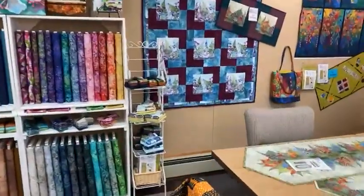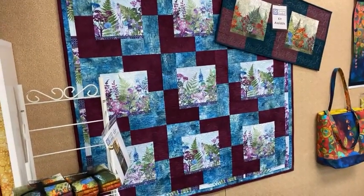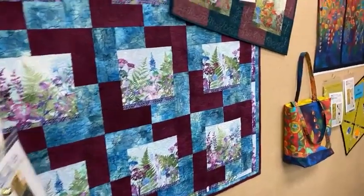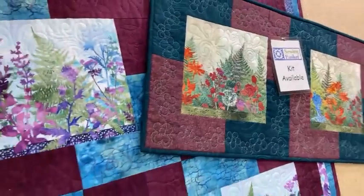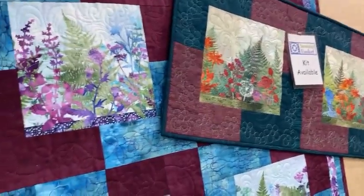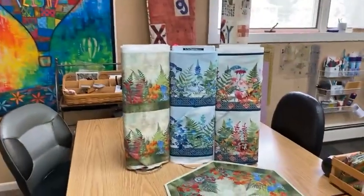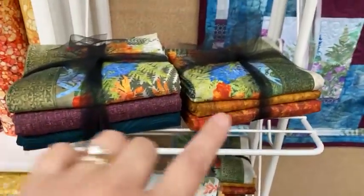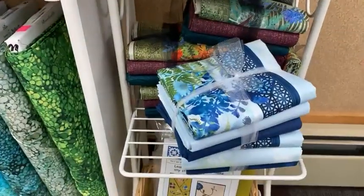This quilt — the burgundy and blue — has been in the shop for a bit and we are out of those particular colors. So what we did is put some kits together in a new colorway: a burgundy and a darker teal with a brighter border stripe compared to the purple border stripe. We got three new border stripes in that are three completely different colorways, and all of them work in that pattern. We also put some kits together with different colors — more of a fall tone, a spring with green and yellow, and the blues with the blue print.